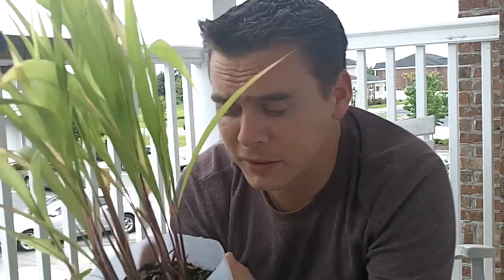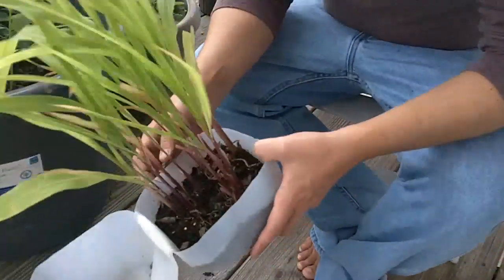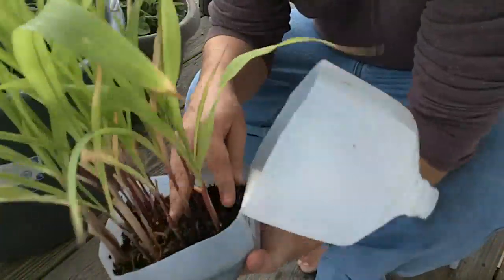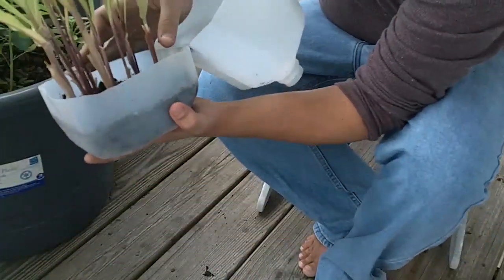What I'm going to do with this corn is actually separate part of it — transplant some and plant some in here. I'm going to separate most of it now. It might be scary to some people and it's kind of scary to me because I know I'm going to ruin a lot of the roots, but let's just see how it goes.